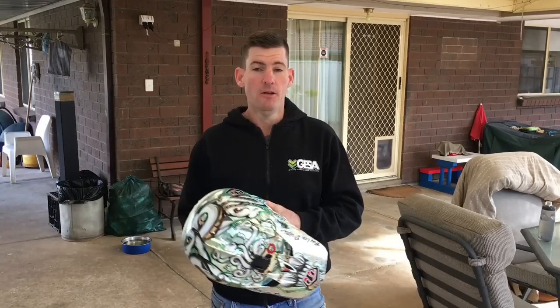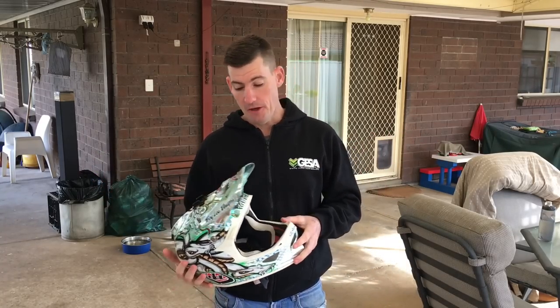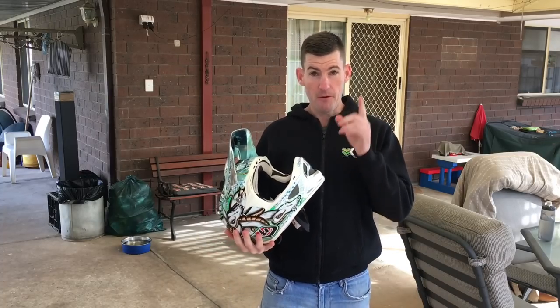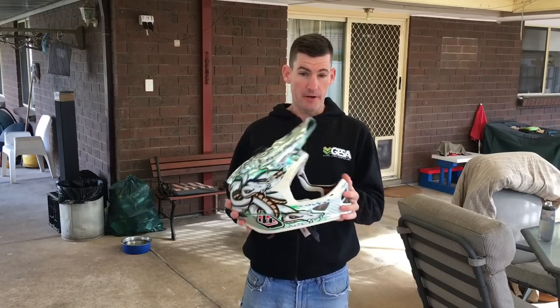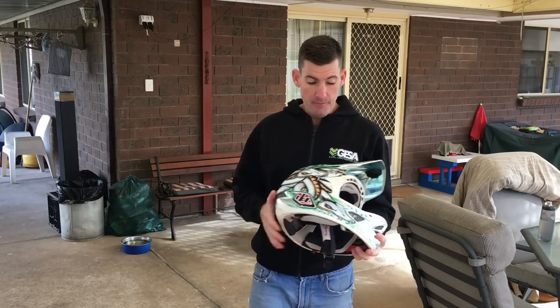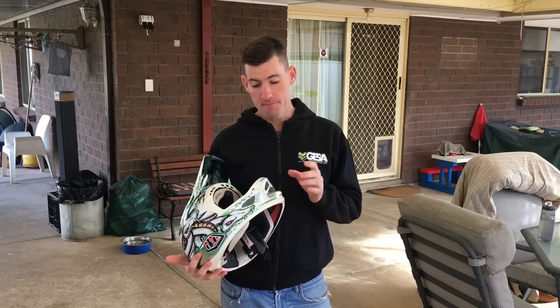Before that I was on the Fox Pro Frame, which is the lighter version of their full face helmet — basically a full face for enduro or all-day trail riding with a bit of extra protection instead of an open lid. My Fox Pro Frame — I had a crash last year at Walunga in my qualifying run.